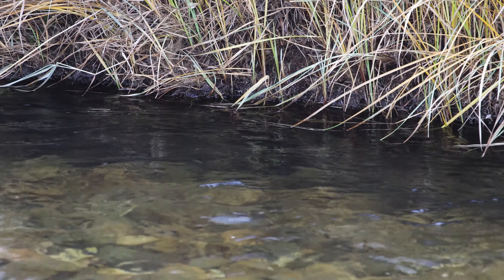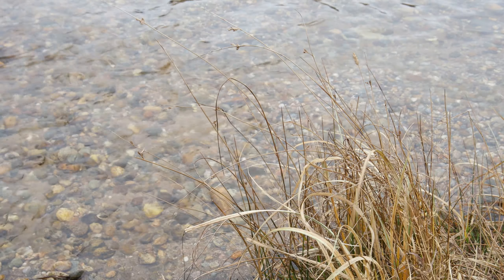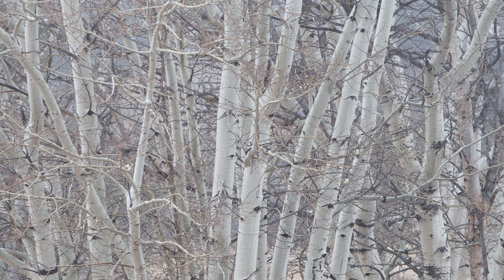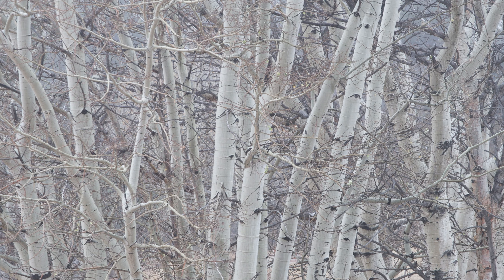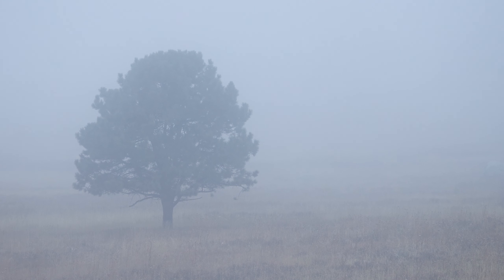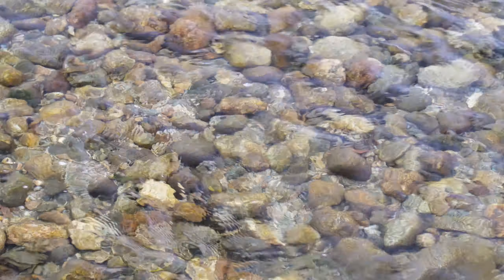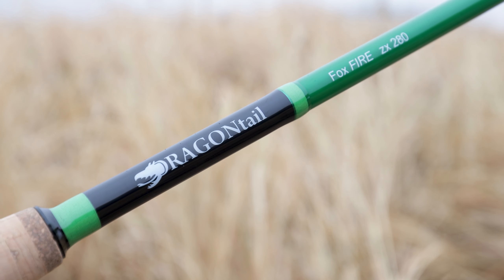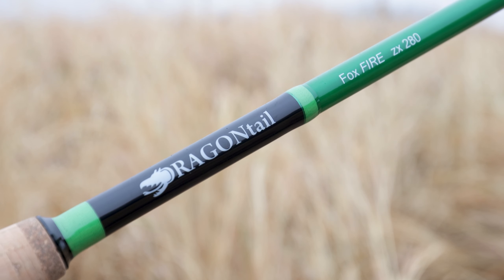It's late fall in the Rocky Mountains — a time of change, beauty, and a bit of dread for me. The aspen trees have long lost their golden leaves, the elk are performing their last bugles, and soon this place will be locked up in the grips of winter. But on this chilly, foggy November morning, the water is still flowing and the fish are still biting. Just yesterday I received a new rod in the mail: the Dragontail Foxfire ZX 280. These are my first impressions of this awesome little tiny stream rod.